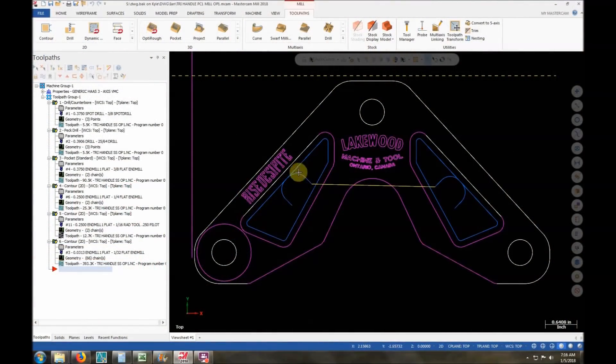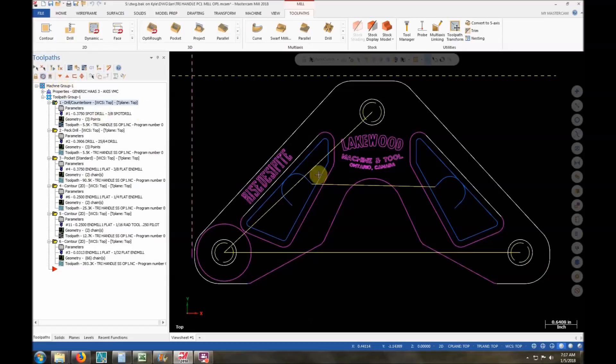First and foremost, if we look right here you'll see this says 'rise' — it should say 'spite.' I actually made two pieces with this incorrect spelling before I caught it. It just goes to show you need to be on top of even the littlest stuff — things can get by you very easily. So first and foremost, we're going to go through and spot drill these three holes.